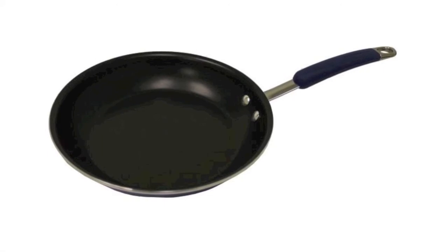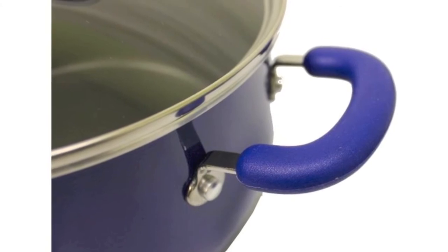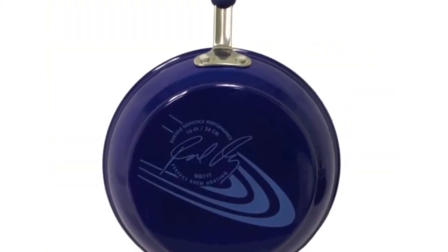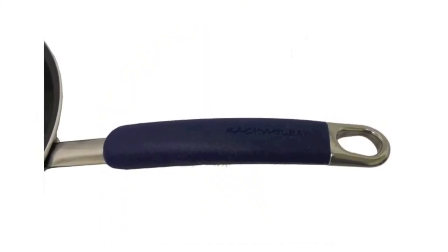It features lids with tempered glass, top-mounted riveted aluminum handles with an easy to grip silicone coating, and all 10 pieces are oven safe up to 350 degrees. Plus, this set comes in this beautiful blue color, so it's functional and stylish.